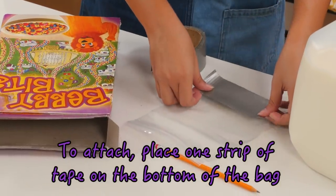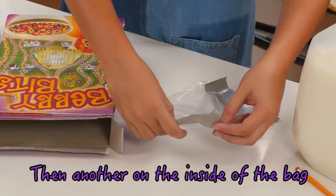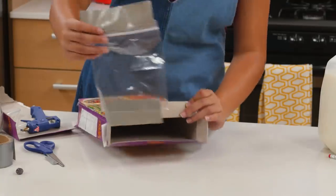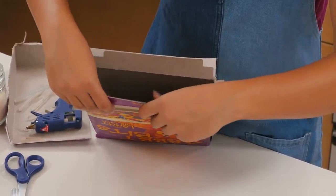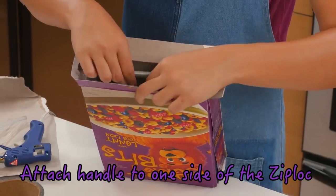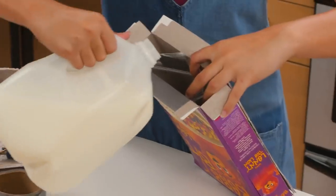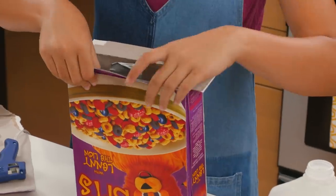Attach the bag inside. Make a handle for your bag by adding a small strip of duct tape like this. Now, pour some milk inside the bag and seal it. Fill the top of your box with one bowl's worth of cereal, then close it shut.